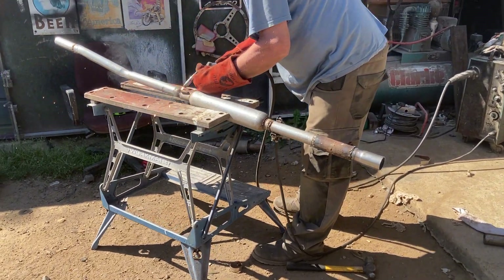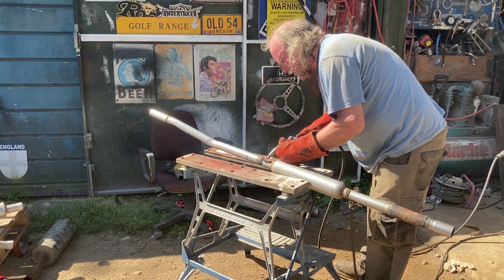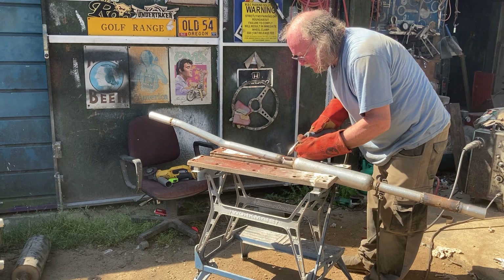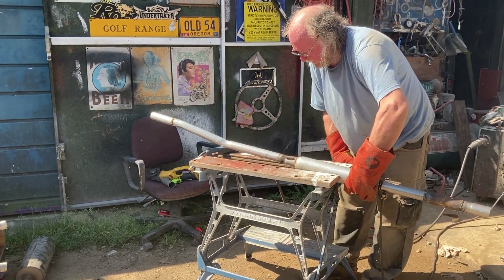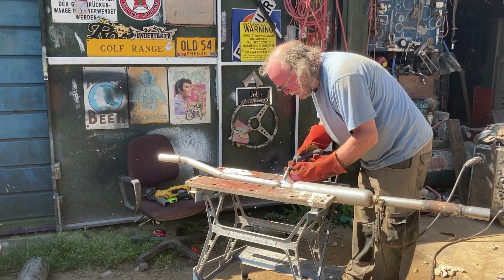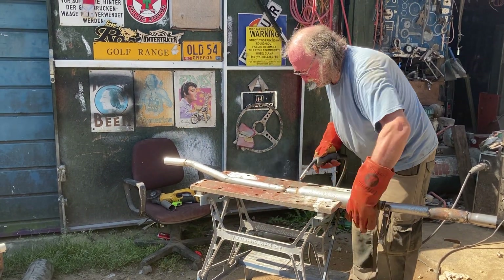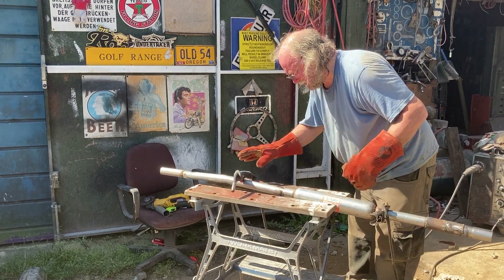Obviously today is the 13th — the day for the car's big reveal. There was a lot of work got done yesterday and last night, but we'll leave that as a bit of a surprise for later when we actually try and show you the whole thing in one.